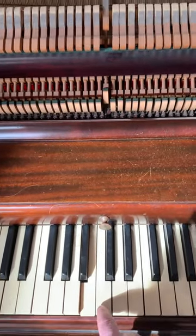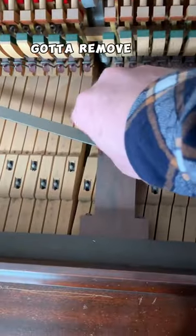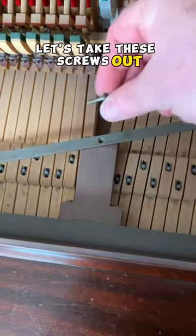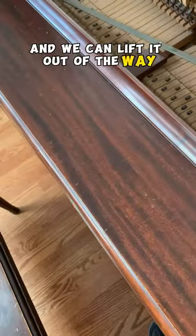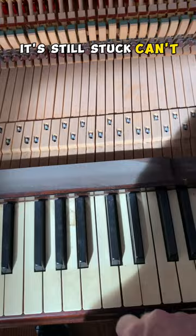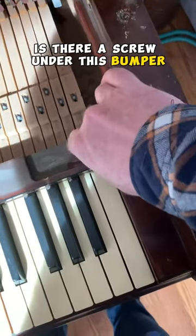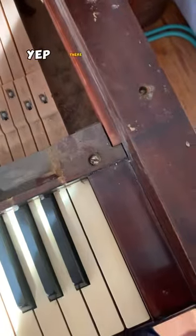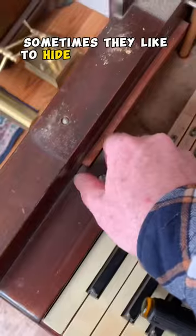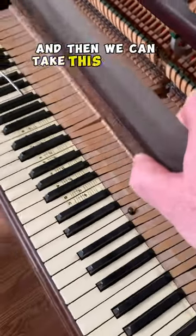Why are you stuck? Let's open this thing up. Remove the key cover. Let's take these screws out and we can lift it out of the way. It's still stuck — I can't see anything there. How do I get this rail off? Is there a screw under this bumper? Yep, there it is. Sometimes they like to hide screws under rubber bumpers. And then we can take this rail out.